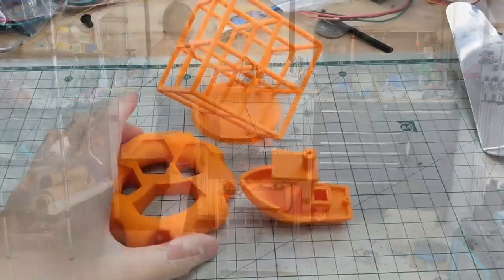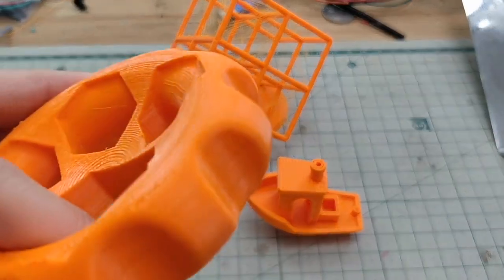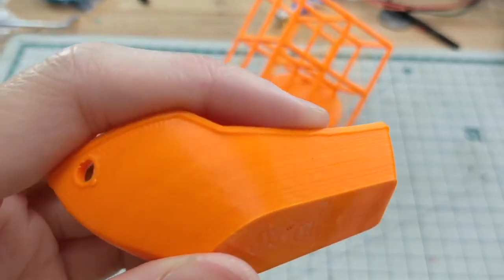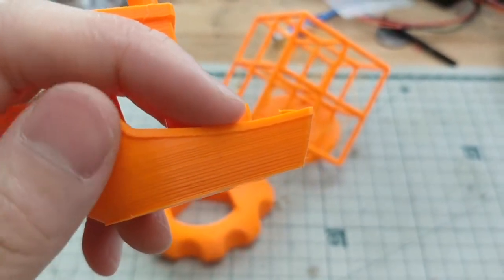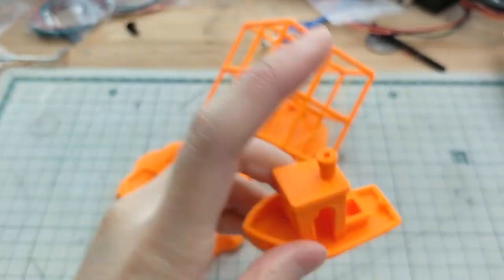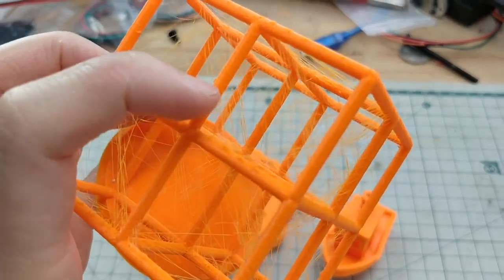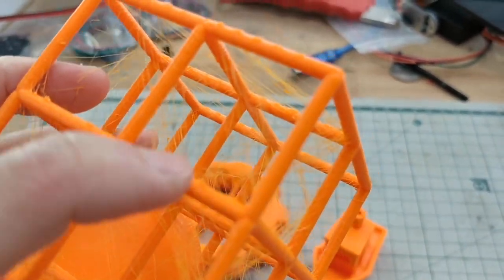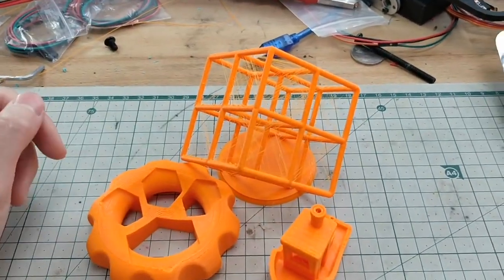Looks good. All these objects are printed at 0.15mm. It looks fine. Take a look at the Benchy — the layer lines are fine. I guess I could dial it in a bit because I'm using Simplify3D. But the MakerMuse torture cube is a little bit stringy and there are some small blobs on the side. But for the first print, I think it is more than acceptable.